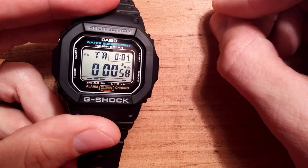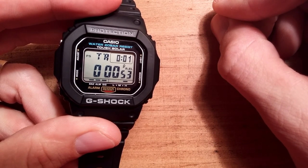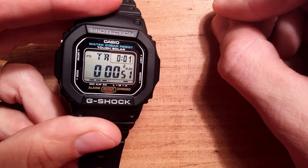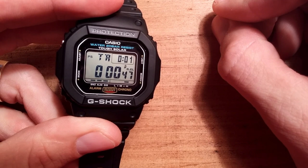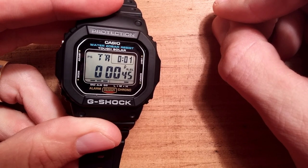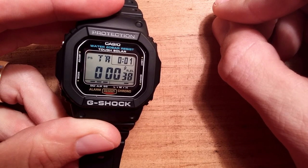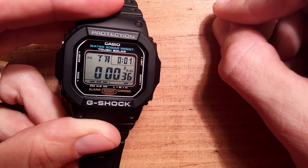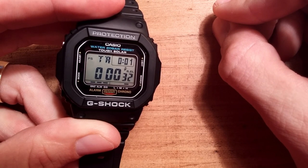So I'll activate this alarm. Very easy to set, pretty intuitive. This watch has four alarms and one snooze. What I mean by a snooze alarm is that you can press it, deactivate it with any button, and then five minutes later it will go off again. And it will do that a few times.